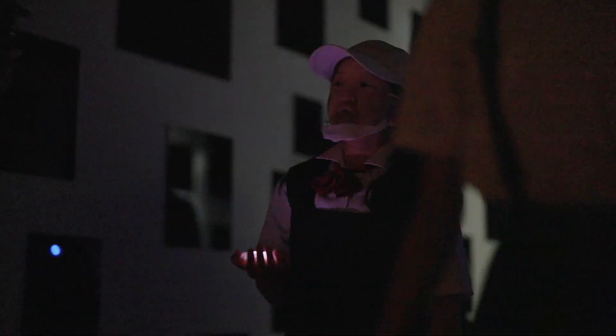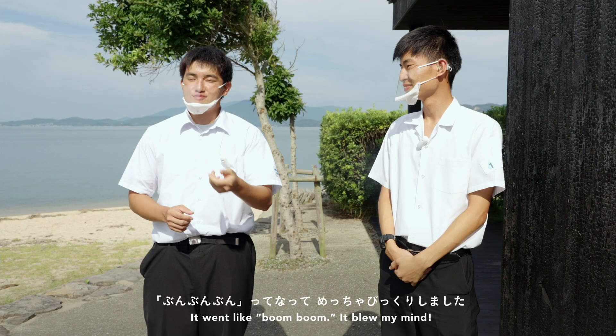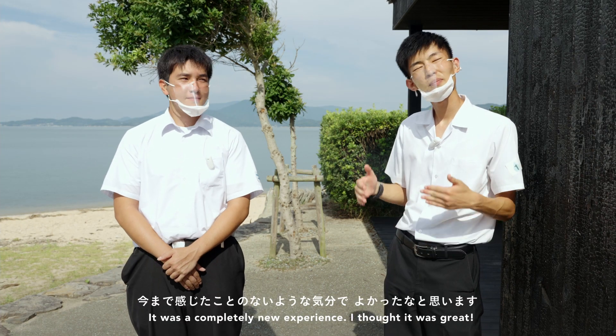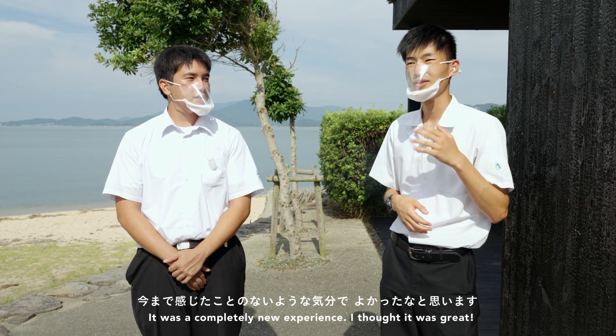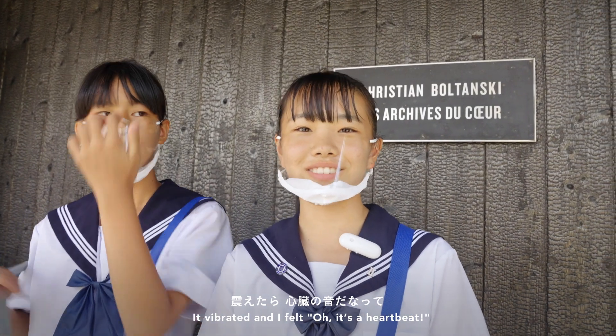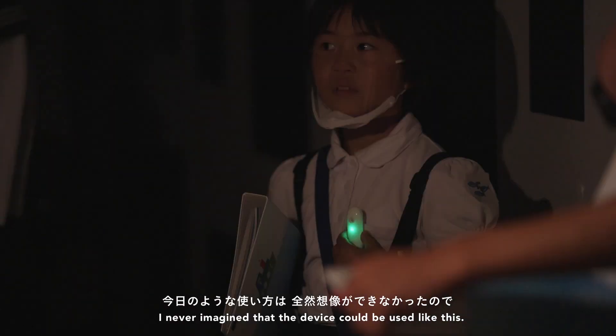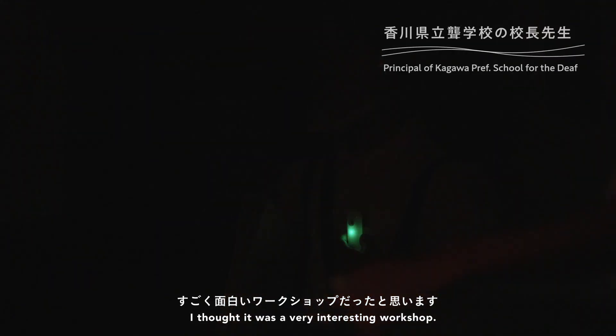We're very surprised. It's very fun and very surprised. It's a really fun workshop.